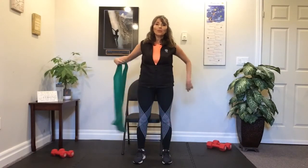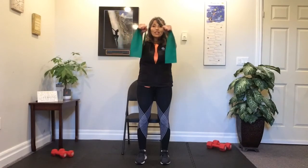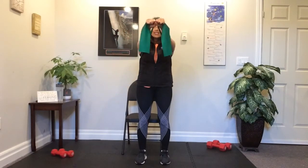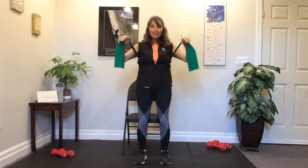We're going to do chest next. Take the band around the back and have it at chest level, with those palms down, elbows wide. You want to feel that resistance when the hands come to the center — you might have to adjust. We're going to do eight all together. Let's do four more — four, three, two, last one. Good work.